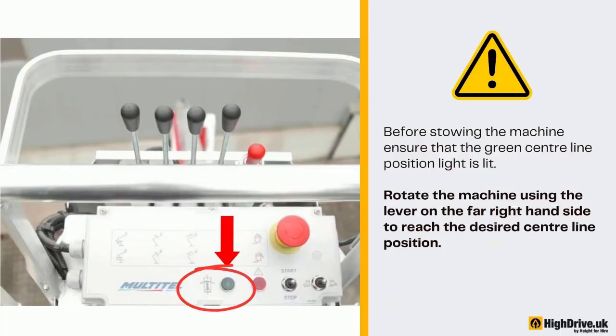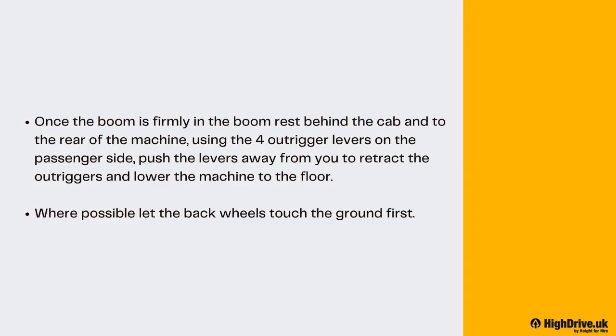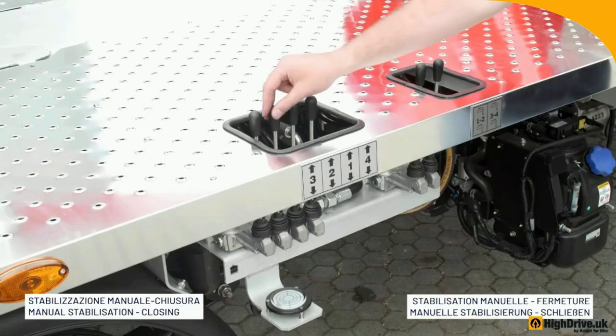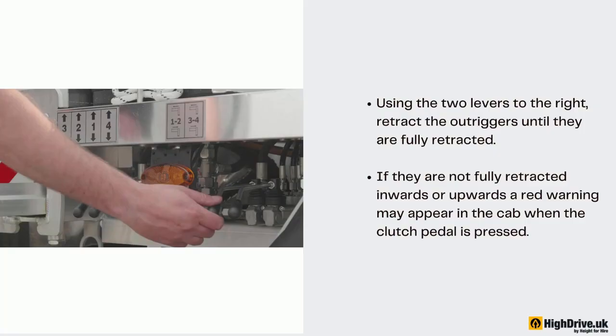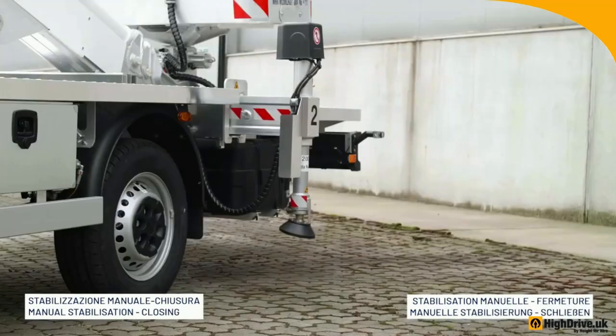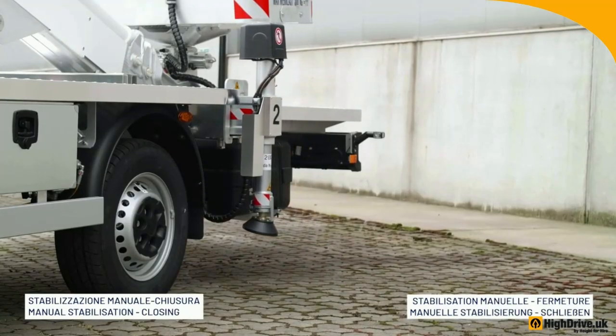Before stowing the machine, ensure that the green centerline position light is lit. Rotate the machine using the lever on the far right-hand side to reach the desired centerline position. Once the boom is firmly in the boom rest behind the cab and to the rear of the machine, using the four outrigger levers on the passenger side, push the levers away from you to retract the outriggers and lower the machine to the floor. Where possible, let the back wheels touch the ground first. Using the two levers to the right, retract the outriggers until they are fully retracted. If they are not fully retracted inwards or upwards, a red warning may appear in the cab when the clutch pedal is pressed. Pack away any outrigger pads before leaving site.